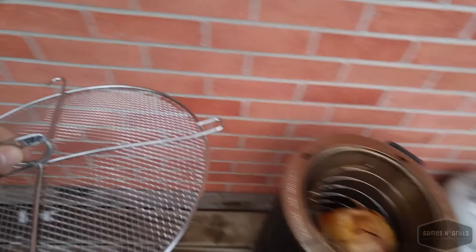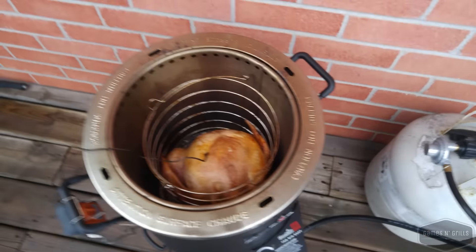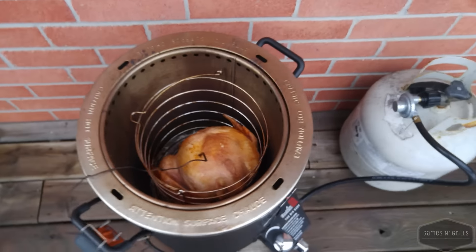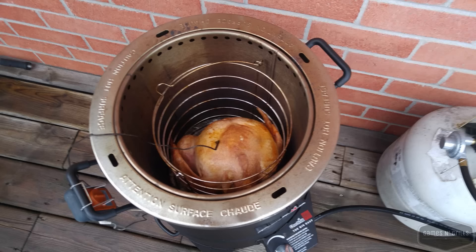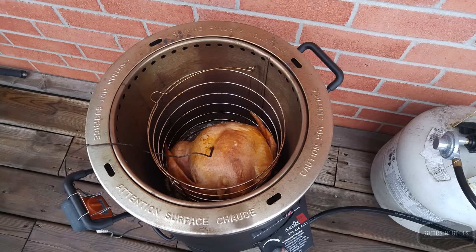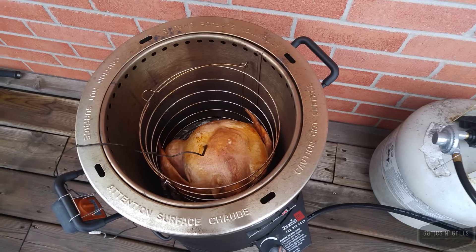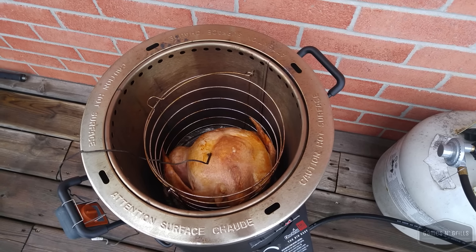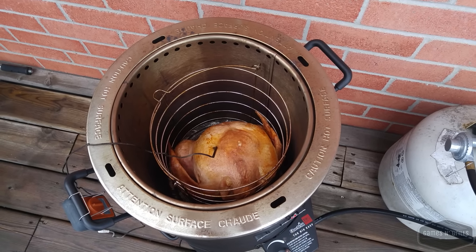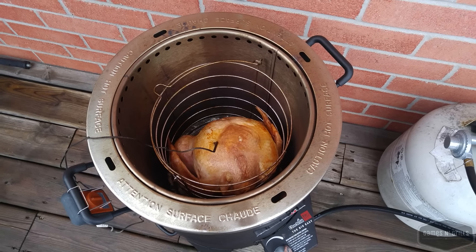If you haven't seen the lid before, that's what it looks like — it just sits on like that. What it does is reflect the heat back down, which really helps to crisp up the skin. You don't want to have this on for the entire cook because you'll burn the outside before the inside is cooked. Put it on for the last 15-20 minutes and that's really going to help crisp up the skin.